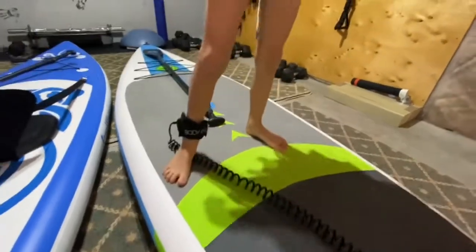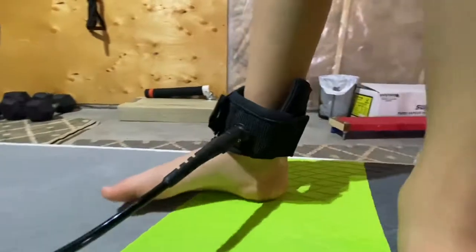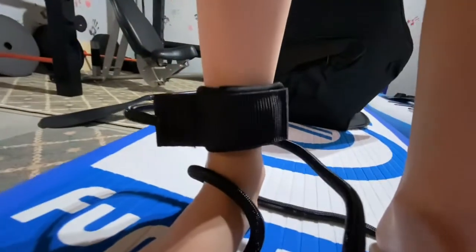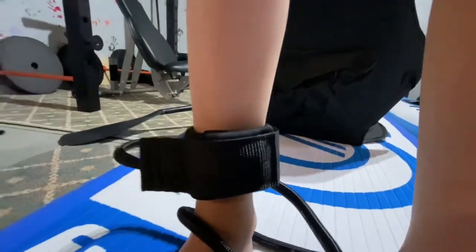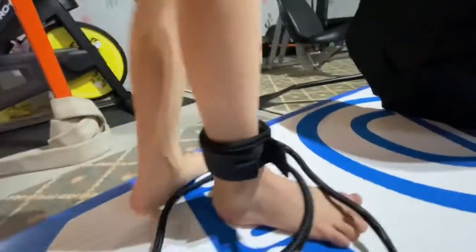The width on that Body Glove leash is a little bigger than on this Fun Water one here, and I can just imagine it's also a little bit more comfortable.